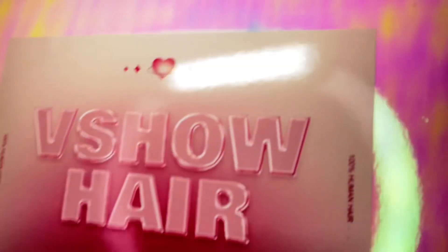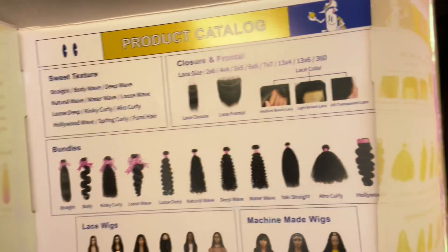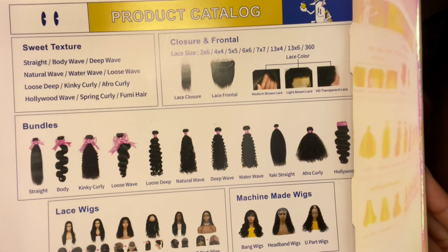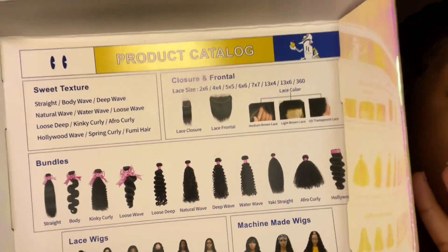Welcome back to my channel! Today I'm doing another hair review, this time from a company called V Show Hair. Their packaging is very pretty. One thing I love about it is they include a product catalog inside the box, so if you're stuck on what to pick next, you can choose between bundles or wigs, different lengths, and textures. All of this is also on their website, which I'll link in the description.